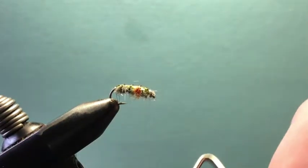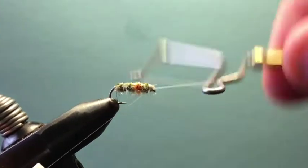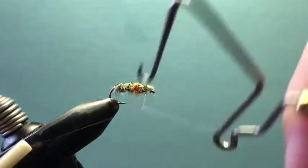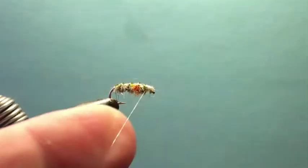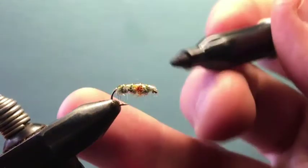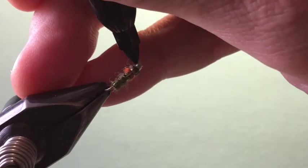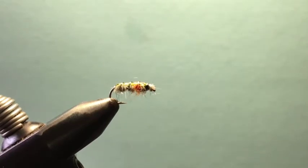From here we're going to whip finish. I like to do this a couple of times for security. With this fly you don't really need it because we're going to epoxy it, but it's always good to have a few extra turns so nothing comes out. Clip off the excess thread. Then I put a couple eyes right at the head — just a dot on one side and a dot on the other over those thread wraps, mimicking the eyes of a scud or sow bug.